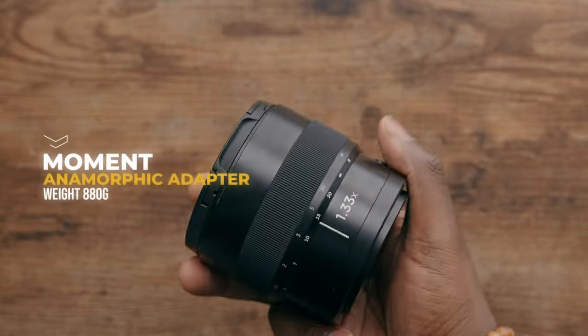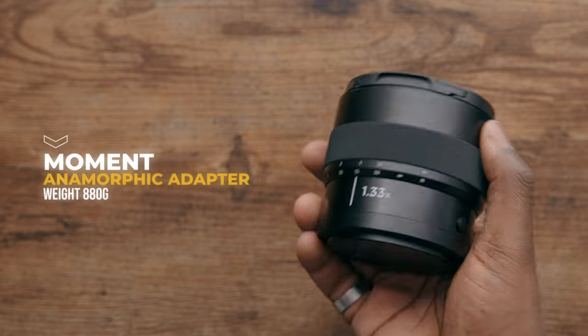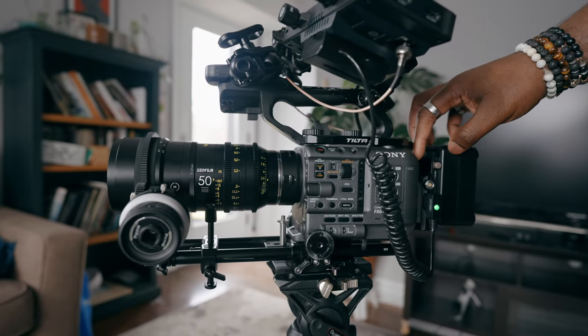Anamorphic lenses are going to be three things: hard to find, really heavy, and incredibly expensive. The Moment anamorphic adapter isn't the most expensive adapter in the world, but they are really, really big. It sits at 880 grams, or just about two pounds. When that's on the front of your lens, you're going to need a pretty hefty rig to support everything at the front of your camera.